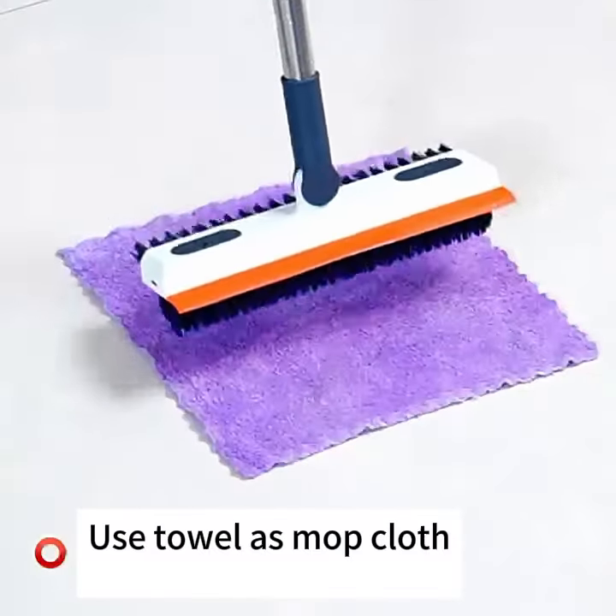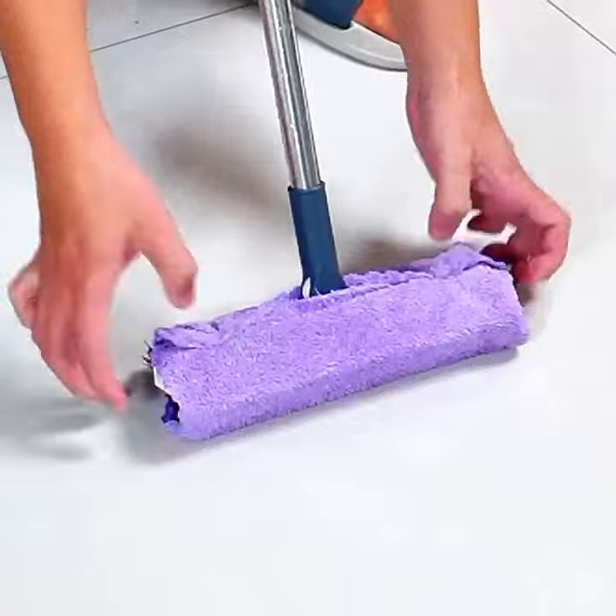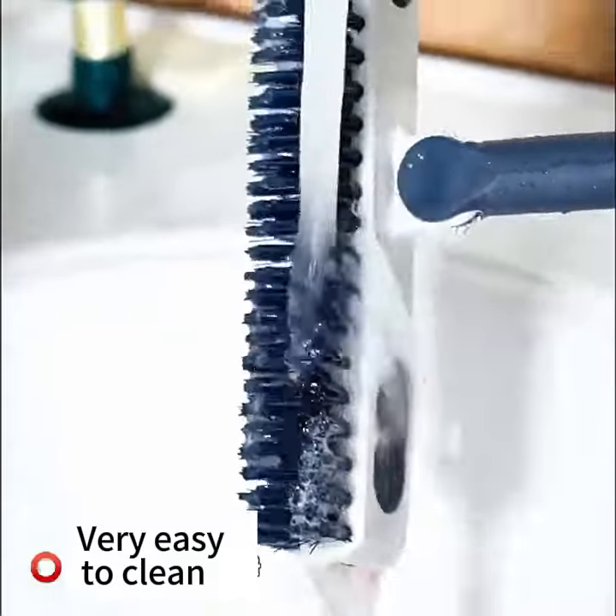Use a towel as a mop cloth. Very easy to clean.